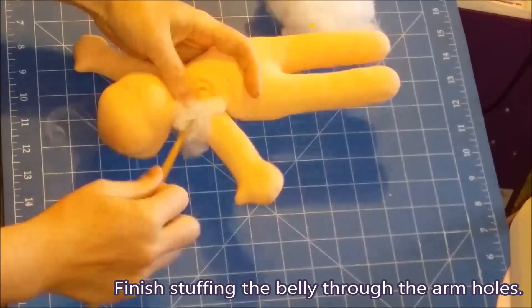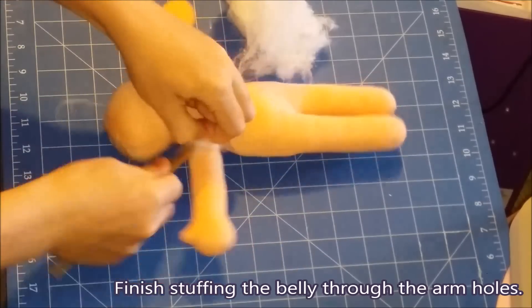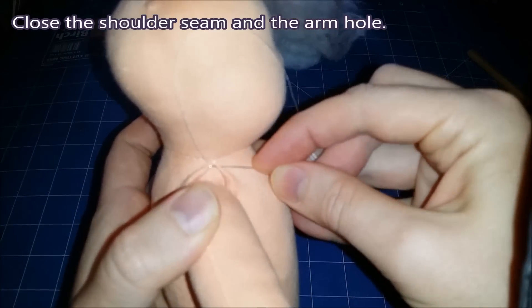Finish stuffing the belly through the arm holes. Make a really nice chubby belly. Close the shoulder seam in the arm hole.